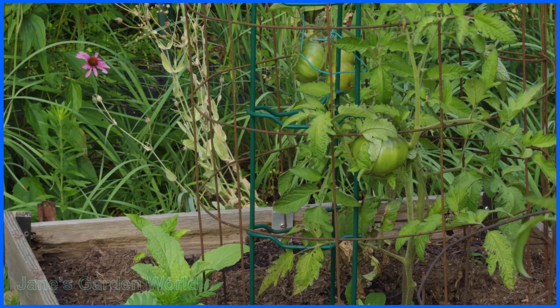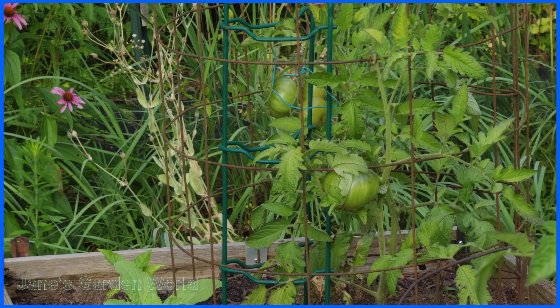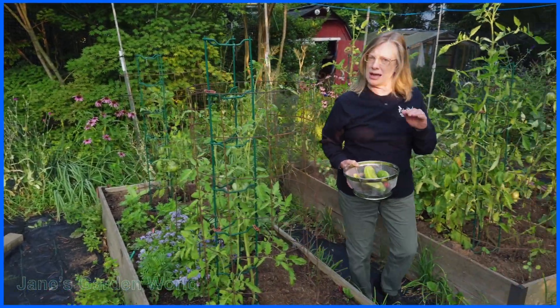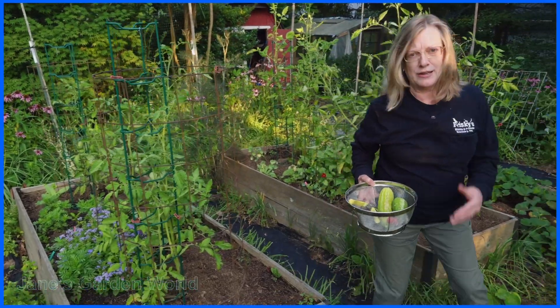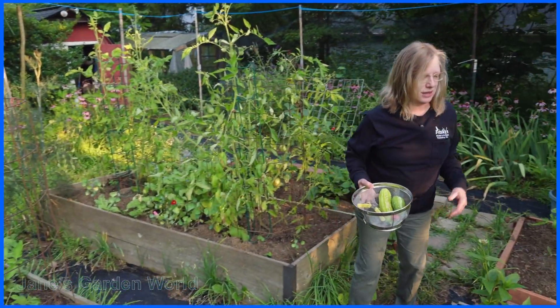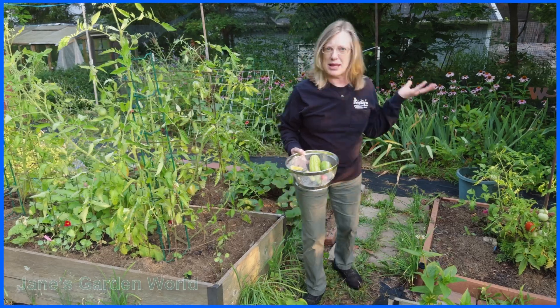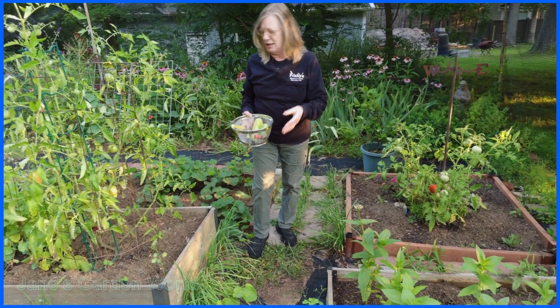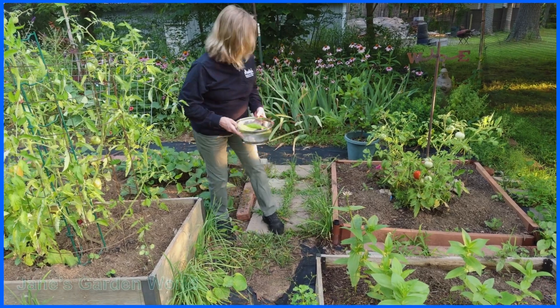The myth of the vine-ripened tomato is just that — it's really kind of a myth. Once they start to turn, you can take them off. In fact, if it's too hot, over 90 degrees, they're not going to get ripe because it's too hot for the lycopene. So it's actually better at that point to pick them, bring them in the house, and keep them warm but not as hot as it is outside sometimes.